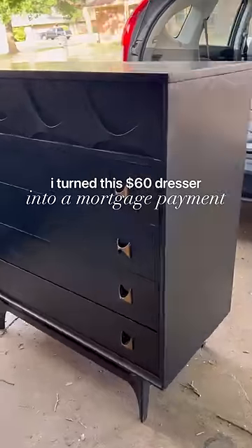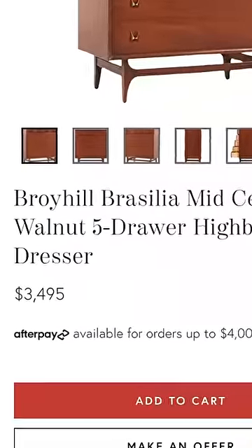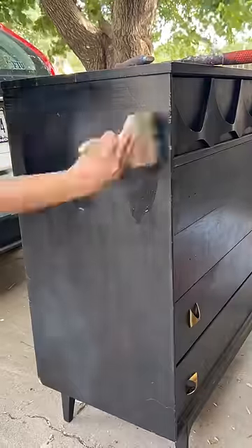I turned this $60 dresser into a mortgage payment. This isn't just any dresser — it's a Broyo Brasilia Tallboy. It's like the first edition Charizard of the furniture world.